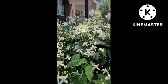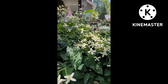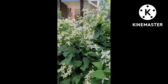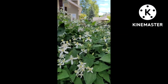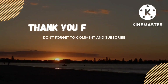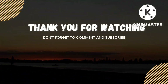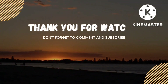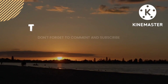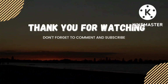This is Sweet Autumn Clematis. It smells so good and it's one of the last sources of nectar or pollen for the bees — they just love this, or any pollinator. I'll see you next time.